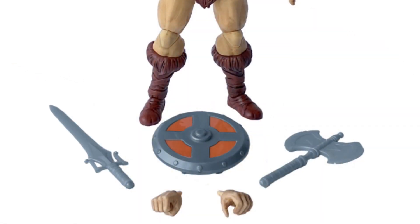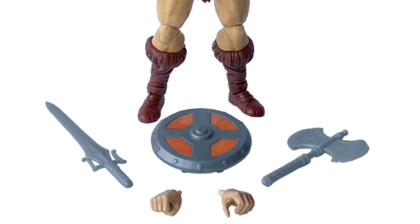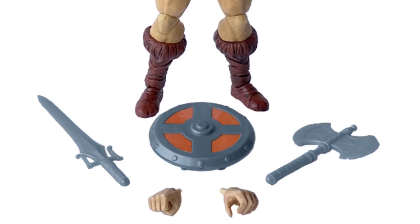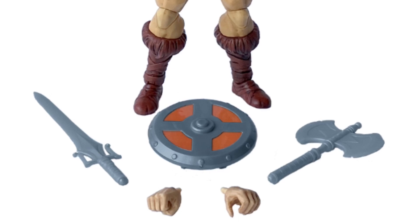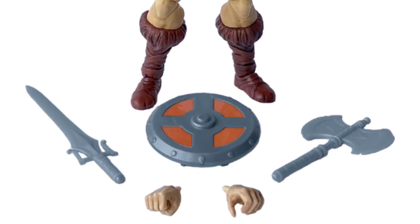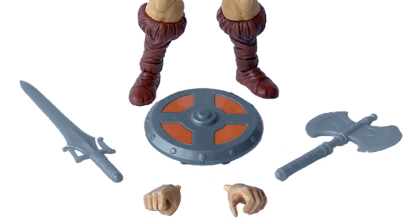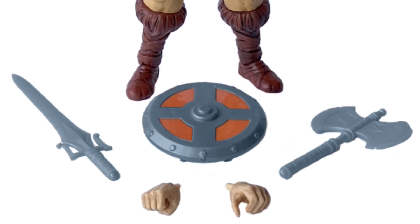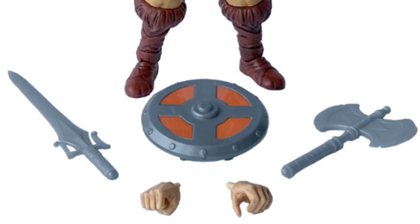The selection of accessories is also complete from what you would expect from a vintage style He-Man figure. We get the power sword, we get the axe, and we get the shield. The shield has more of a darker orange color tone here compared to the shield that came with the Revelation He-Man figure in Wave 1. Also, in that Wave 1 He-Man set the axe wasn't included, if you remember, so having it here is a great bonus.